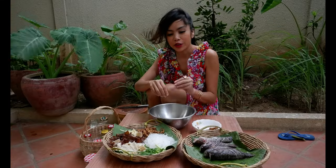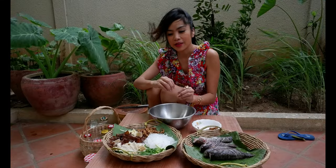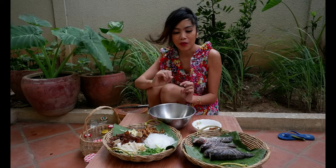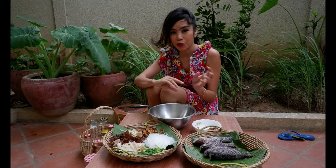All ingredients together with the seasoning, salt and oyster sauce — everything put in together before we mix for three minutes.